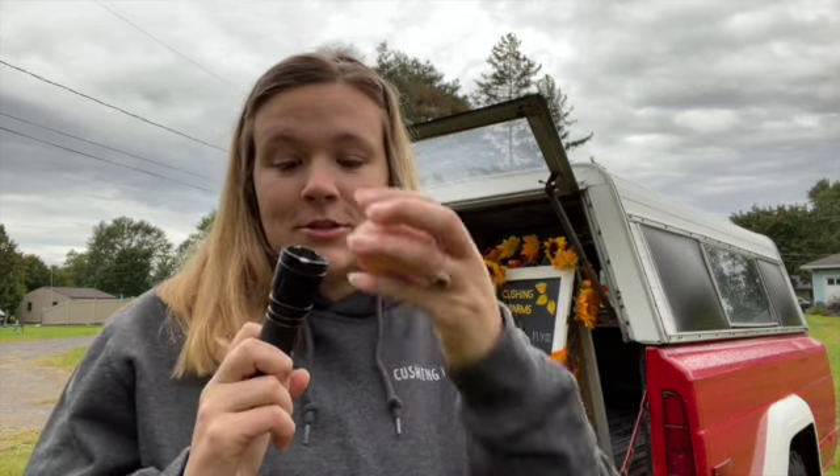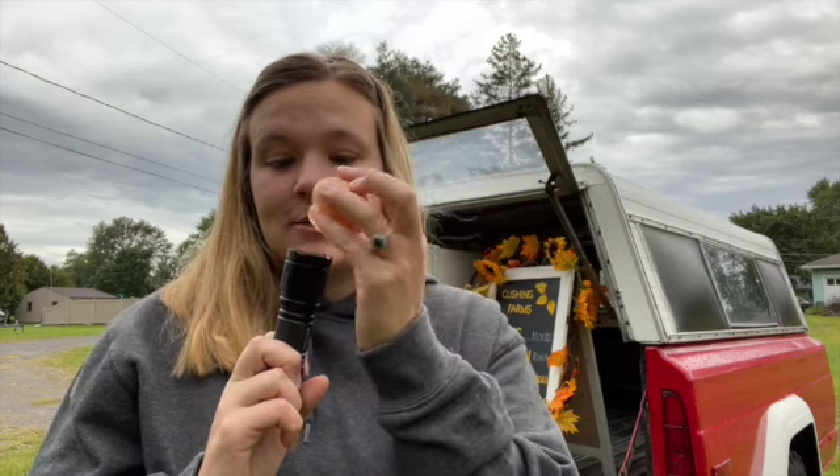Eggs can also have blood spots — pretty rare, you just don't often see it in farm fresh eggs, though it can also occur in store-bought eggs. Blood spots can be checked using a simple flashlight: just put your egg on top of the flashlight and look for blood spots. Not common, but it could happen.